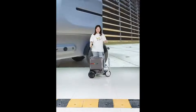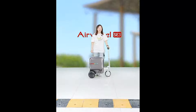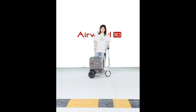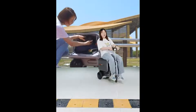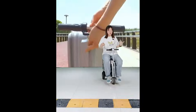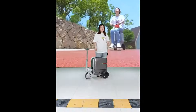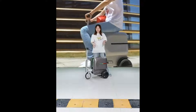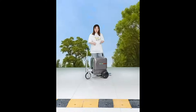This 24-inch size is checked-in luggage — you cannot carry it onto the plane directly. The net weight is 14.5 kilograms. When riding, the maximum speed is 8 km/h and you can sit straight or lean comfortably. For color options, we have black and silver.